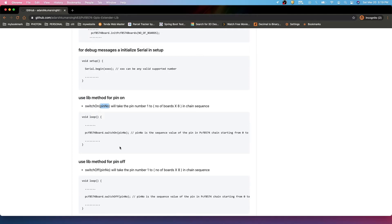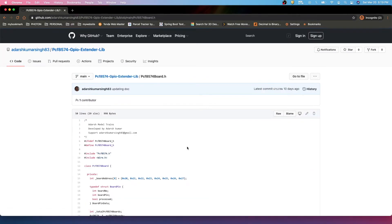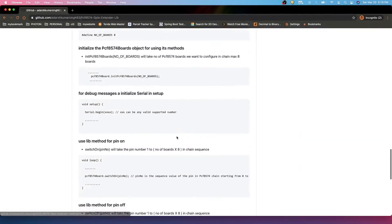We have a switchOn method where you pass the pin number — pins are numbered 1 to 8 for the first board, 9 to 16 for the second board, and so on up to pin 64 when eight boards are configured. We also have a switchOff method. In the header file you can see a refreshBoard method, which re-applies the current state of the pins. There is also a reset method to set everything to the off state, and a displayPinStatus method which shows the state of all pins.